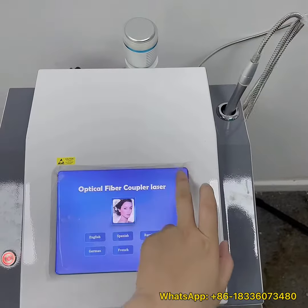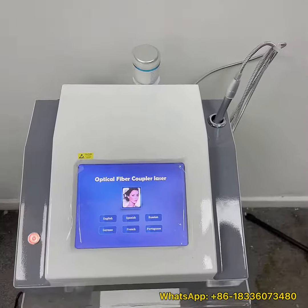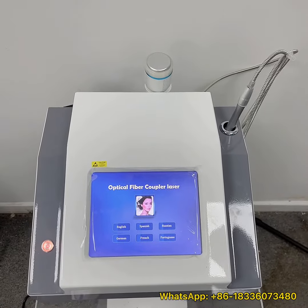If you have any questions about this laser, please DM me for more info. Thank you.